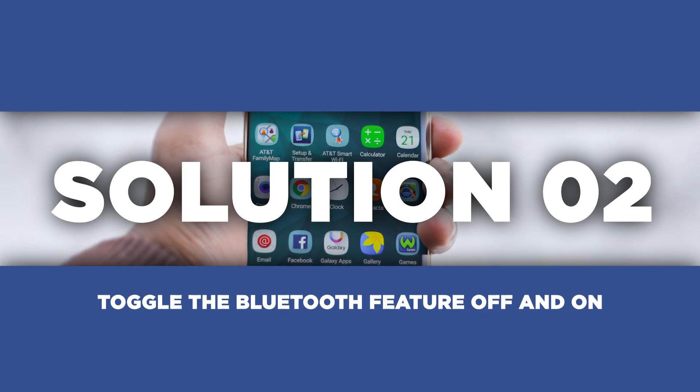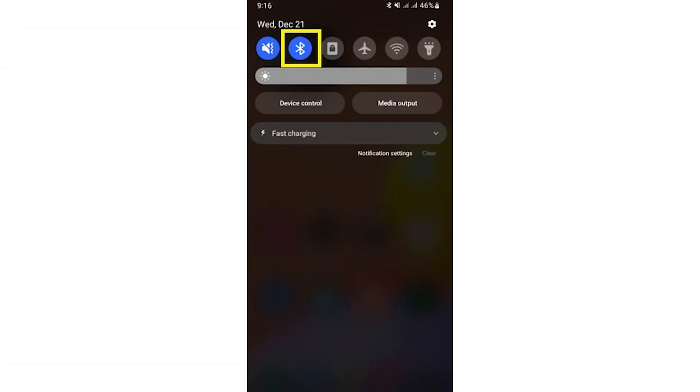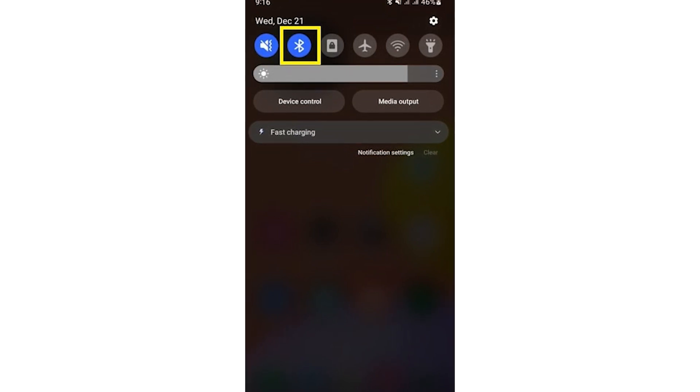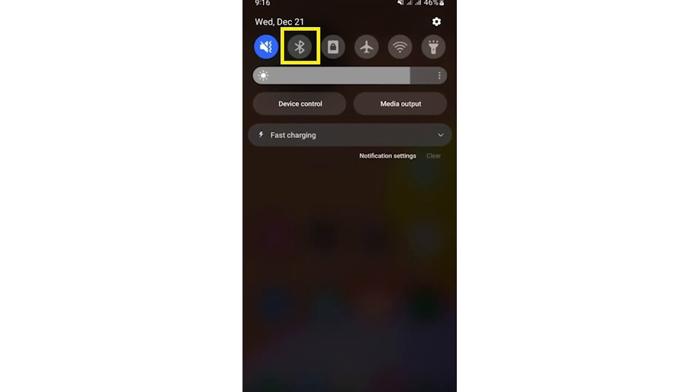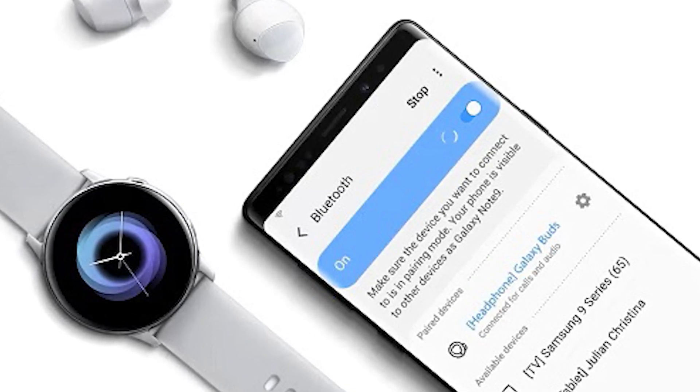If a reboot doesn't quite do the trick, it's time to toggle the Bluetooth feature off and on. Swipe down from the notification bar and tap on the Bluetooth icon to turn it off, then tap it again to turn it back on. This action forces the Bluetooth to reconnect and establish fresh connections with your devices, often fixing any temporary hiccups.